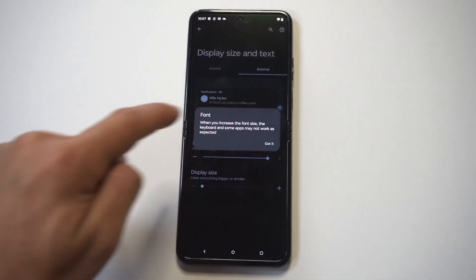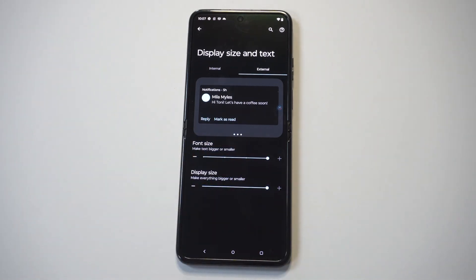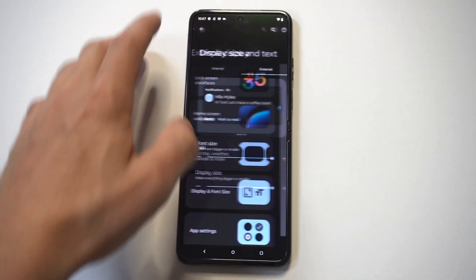You could check those out, but what you want to do here — if you want to make it bigger — you can just change the font to go bigger, and the apps as well.